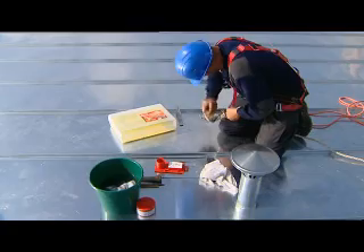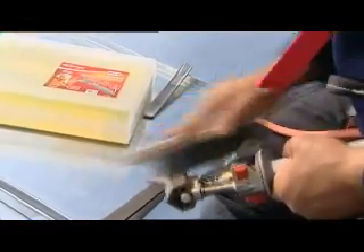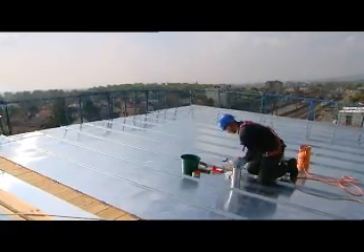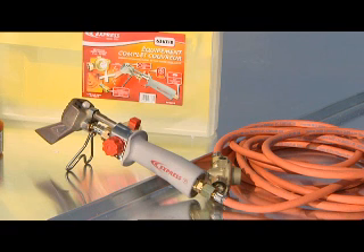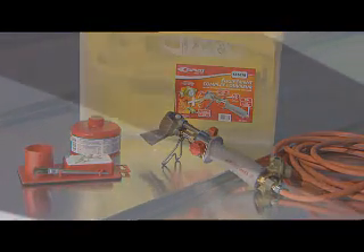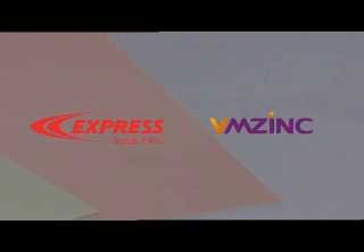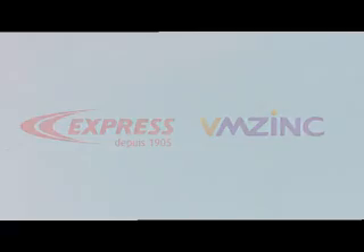Rub the soldered parts with a clean damp cloth immediately after soldering, then with a dry cloth. It is important to clean the parts that have been soldered so as to eliminate any trace of acid or ammonia. Stripping and degreasing are imperative for good soldering. Clean the head of your Express soldering iron and tidy all elements. Express and VM zinc — your partners for soldering that lasts.